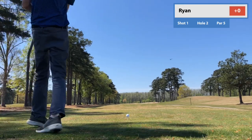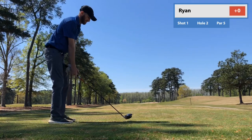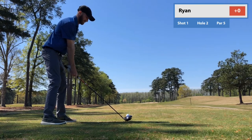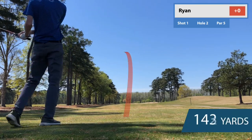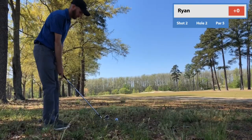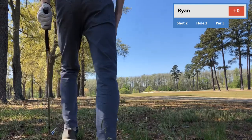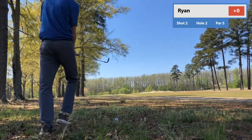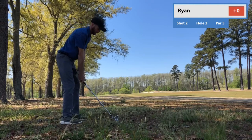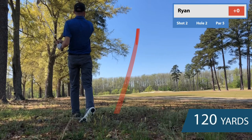On to hole number 2. Got driver in hand, just trying to hit a little baby draw off the left corner of the fairway bunker. I'm not really too sure what happened — a little off balance again, the right foot came backwards and I just kind of snap hooked it into the trees. So here I'm just taking my medicine. There's no 3-wood bullet under that limb. This is a 6-iron, short enough to not go in that fairway bunker, just trying to hit a little punch-out — and hit this beautifully.